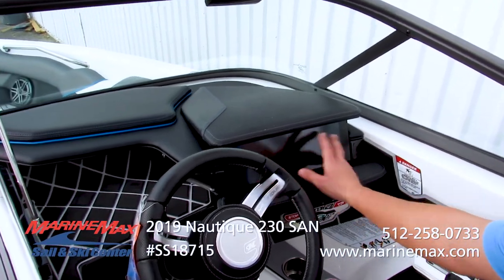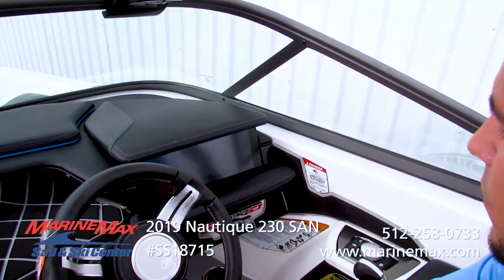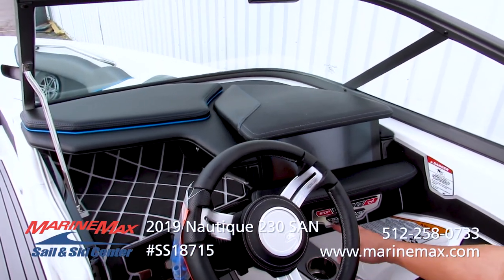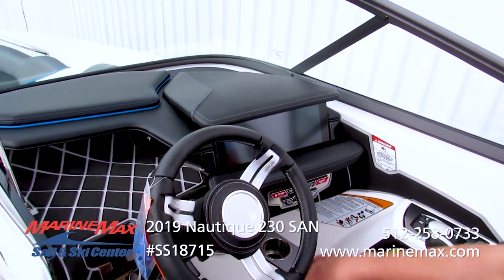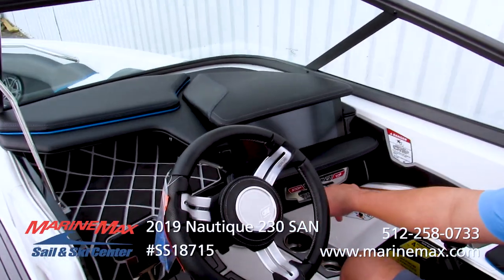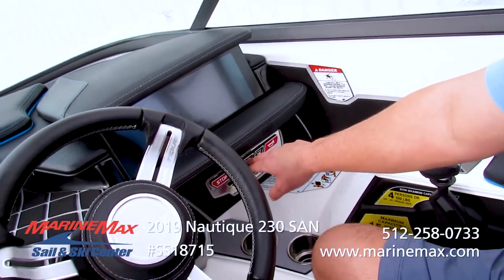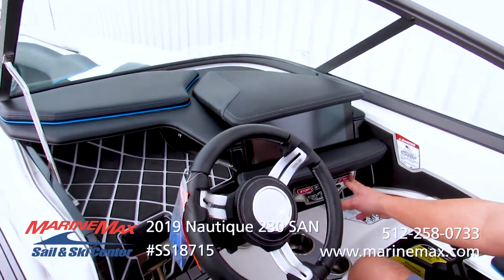If you're more of a touchscreen person, everything is duplicated on the touch screen. There's also a keypad, so these boats are keyless — put in your keypad code and nobody can take your boat unless they know it. You have start, stop, your bilge, blower, and nav and anchor lights that automatically dim the screen in the evenings. And of course, your horn.